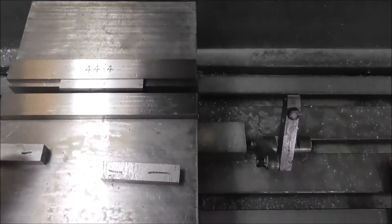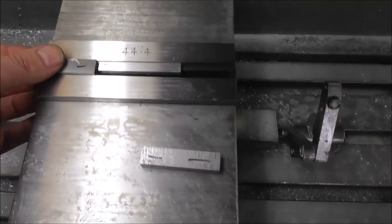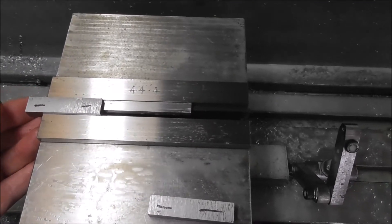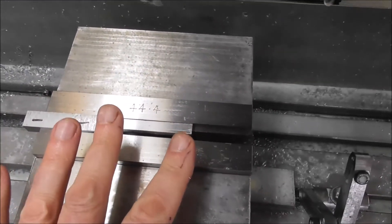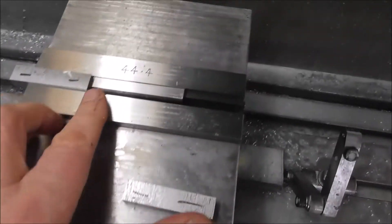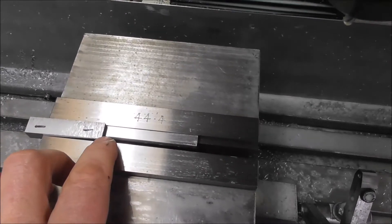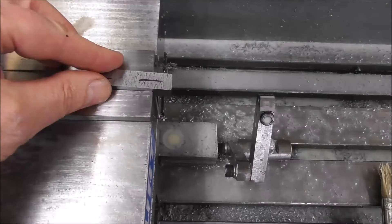Here is where people often overlook this situation: don't grip your part off to one side only, on one side of the vice, because the whole jaw will rack around like that when you tighten it up and you'll only be gripping it on that inside edge. It's not accurate and it's not secure.